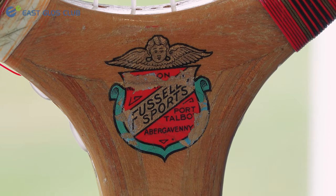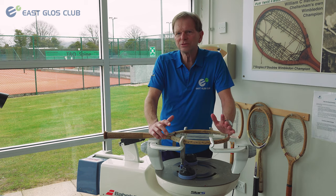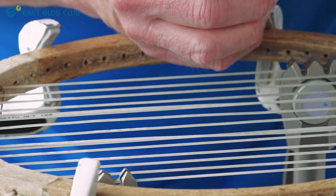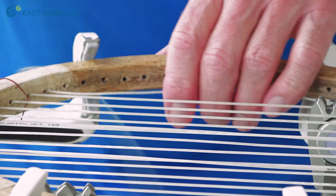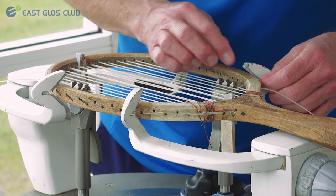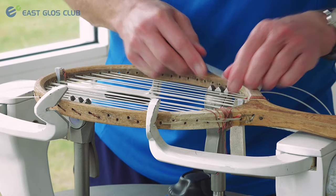The differences from stringing a contemporary racket are not as many as you might think. In terms of pattern, the biggest difference is that although the wooden racket had a smaller hitting area it contains a great deal more string, so a lot of these have a 20 mains, 22 crosses pattern. Your modern racket will tend to be 16 mains, 19 crosses.